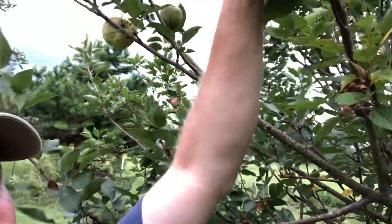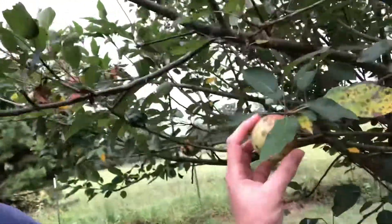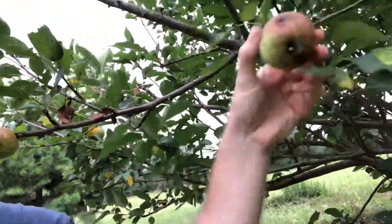Alright, so basically you lift up, it comes right off, it's ready. That one didn't want to come right off, so let's try this little cute one. Perfect.